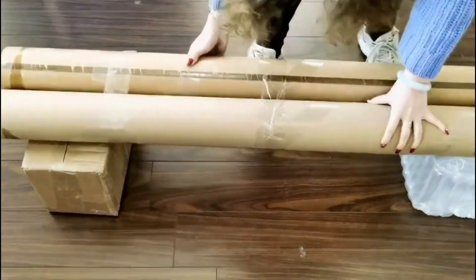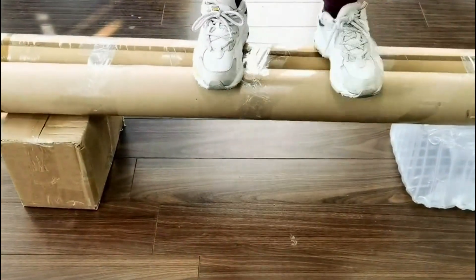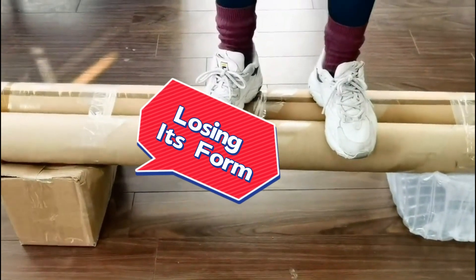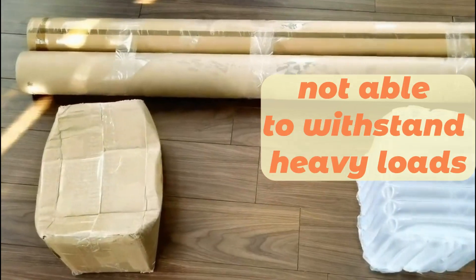As our volunteer steps onto both the airbox and the cardboard box, we observe a significant difference in their performance. As the pressure is applied, the cardboard box begins to buckle under the weight, gradually losing its original form. It's clear that its structure is not built to withstand heavy loads.